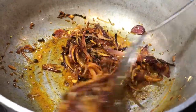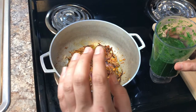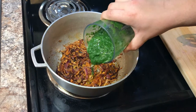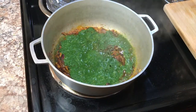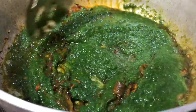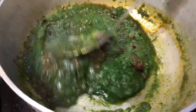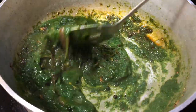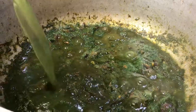We're gonna give it a stir so all of our dry seasoning gets a little bit roasted. Once our onion and dry seasoning are well roasted, we're gonna add our blended spinach in there, give it a stir, and then add a little bit of water and salt to taste.